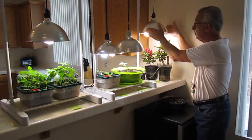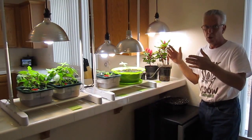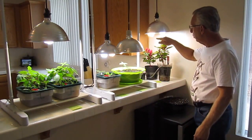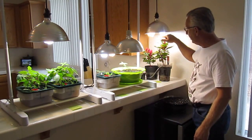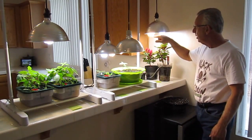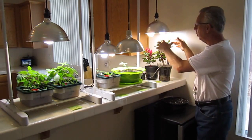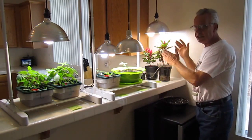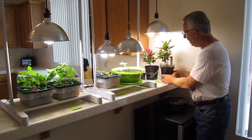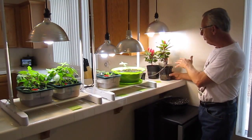We have a 10.5-inch dome on top. You can purchase these at Lowe's, Home Depot, or Walmart for less than $13-$14. We have one 6,500K 100-watt bulb and a 2,700K 100-watt bulb. You want to mix those two — what it does is emulate natural sunlight. We actually have two of these plants growing under one dome. That's pretty phenomenal.